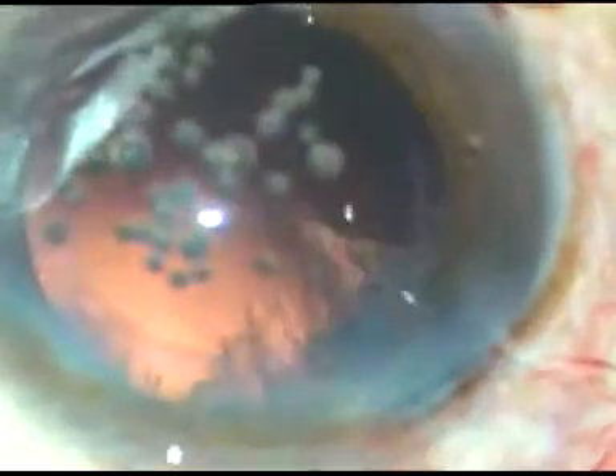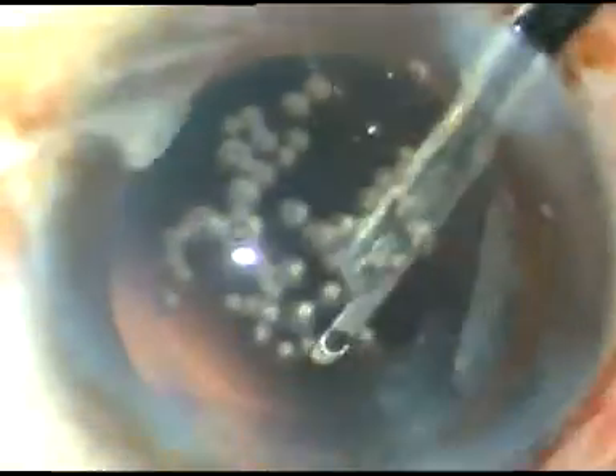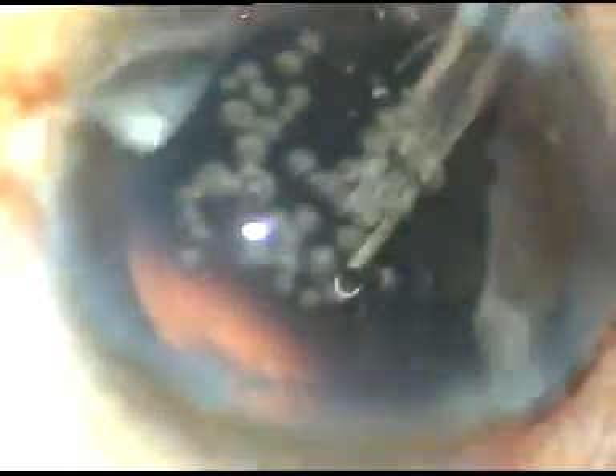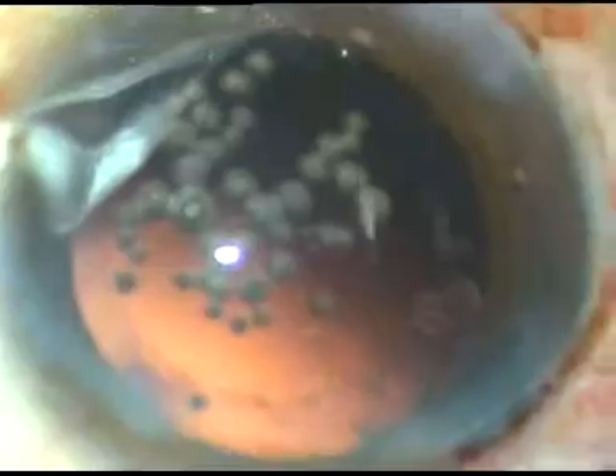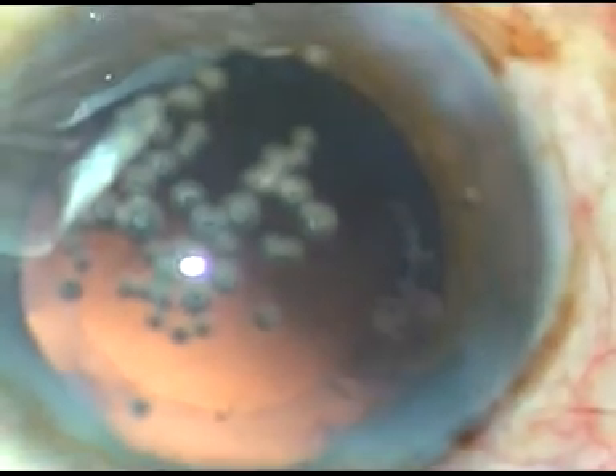You can use bimanual irrigation-aspiration if you want. The cortical matter is removed. See the small air bubbles sticking to the corneal endothelium — they hardly move, which indicates that the endothelium is nicely protected.